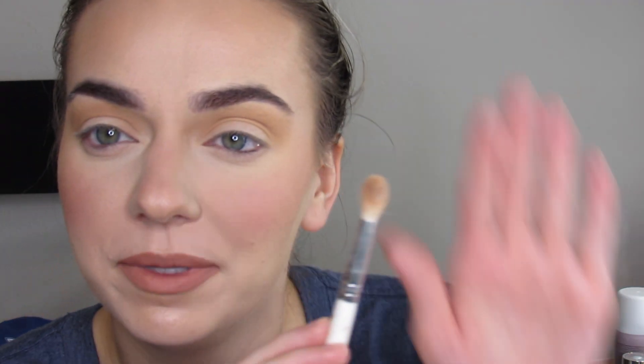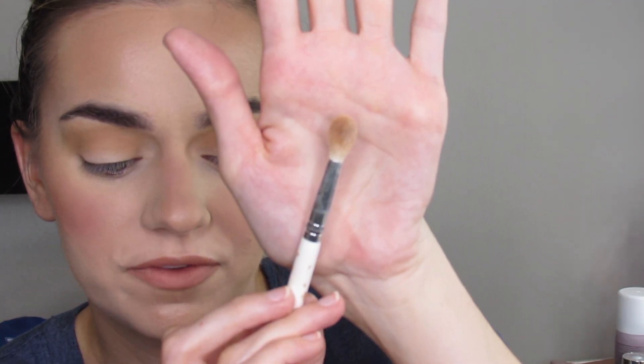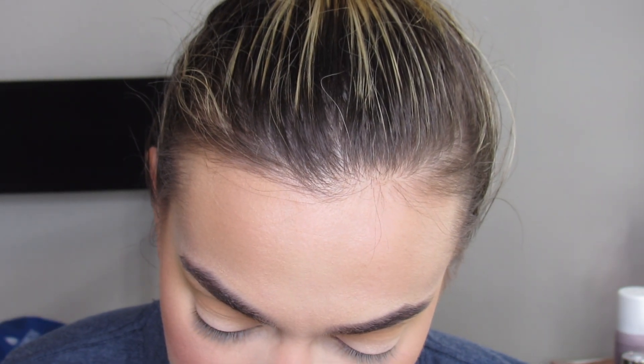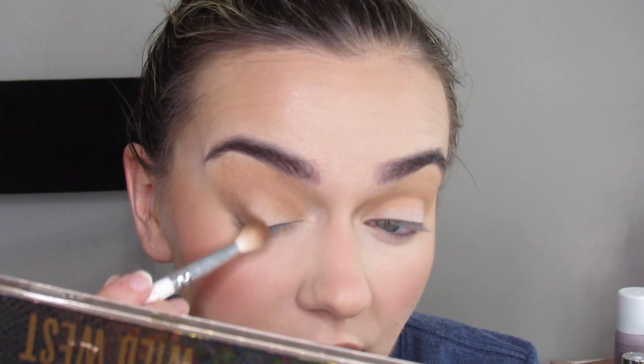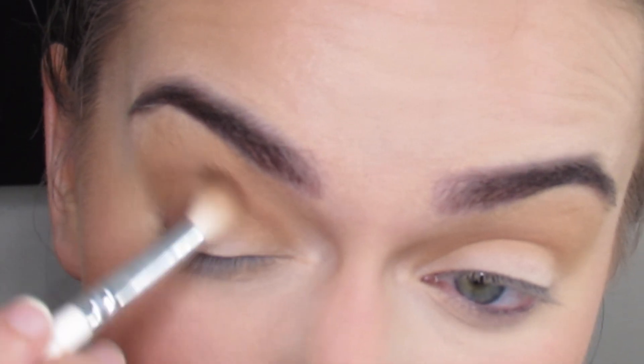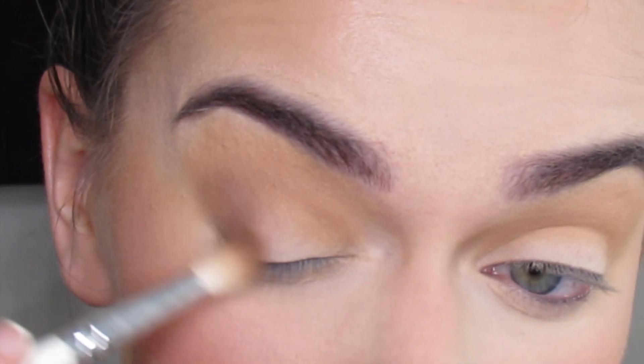Taking a smaller blending brush — this is the Morphe JH34 — I'm going to take the shade Whiskey, that darker brown shade, and blend that into the outer V. It's pretty dark, so I'll tap off the excess and then just blend out. It's super pigmented and super dark, just focusing that on the outer V.